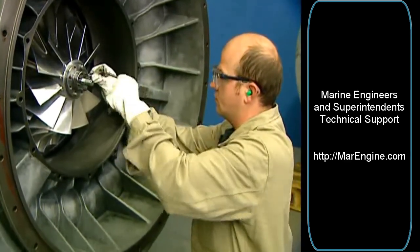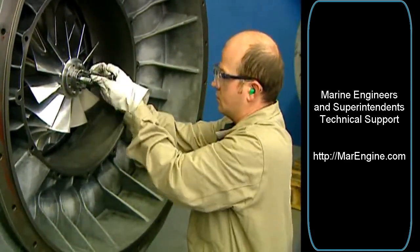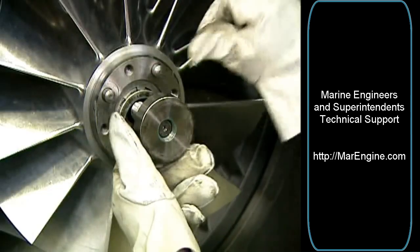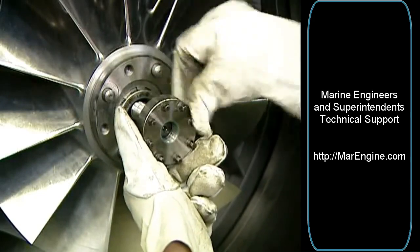Do not fully loosen single screws. Remove the tension nut and the pressure disc completely from the rotor.